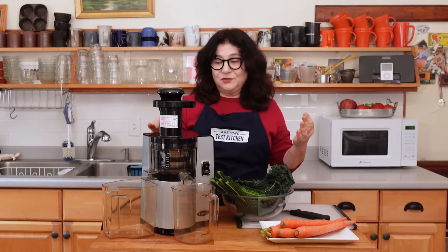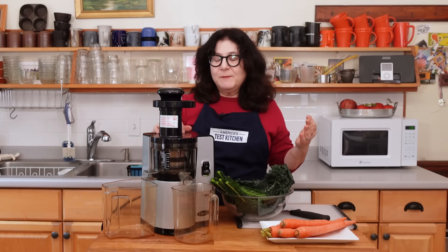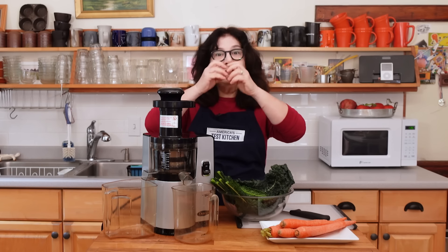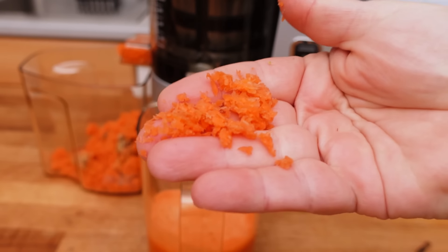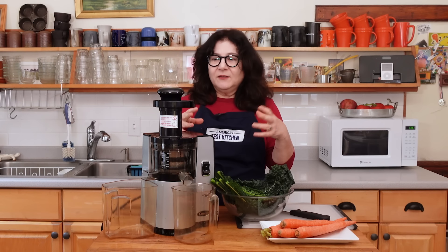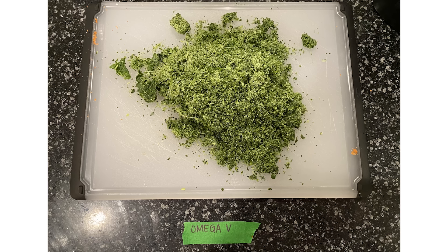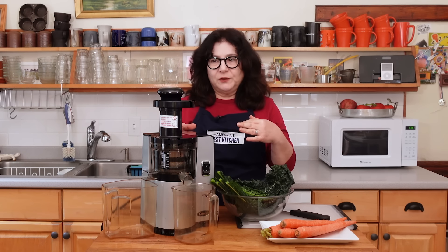This is a masticating juicer — it's the Omega Vertical Juicer. Masticating is another word for chewing, and that's what it does. It has little gears that grind and chew the food up, and the pulp comes out dry as dust. I put an apple through here and tasted the pulp — it was like a wood chip, no flavor at all. Masticating is considered the high end of juicers because it really is able to extract every last drop of juice out of any kind of produce. It has one speed. It takes a little more preparation — this feed tube, you can see by the pusher, it's a couple of inches across and maybe an inch wide.